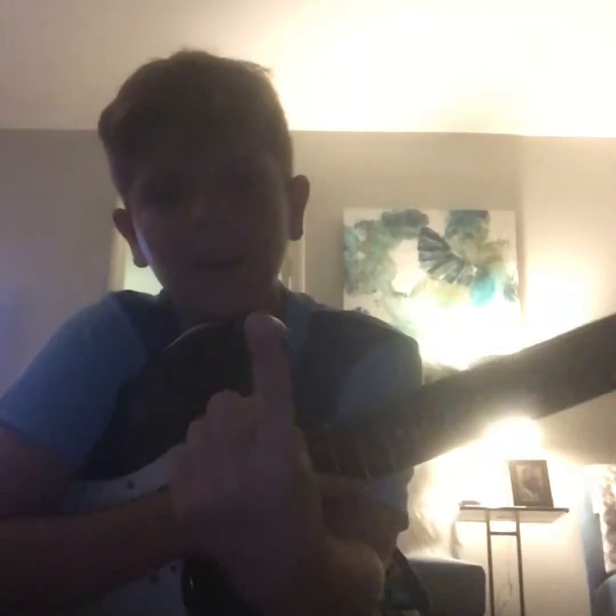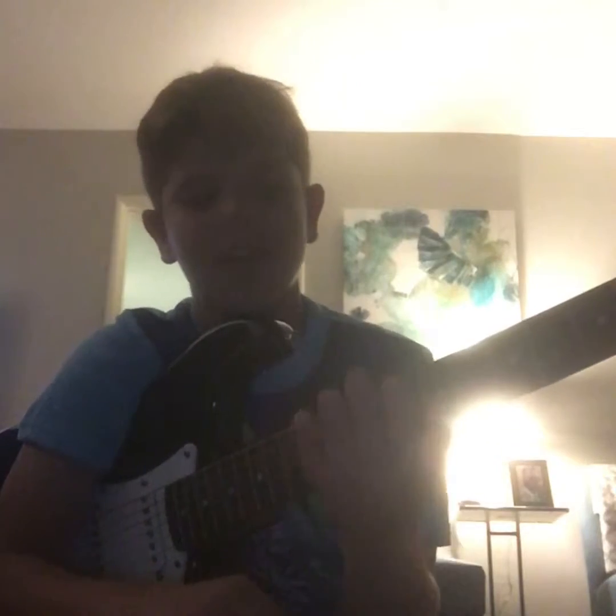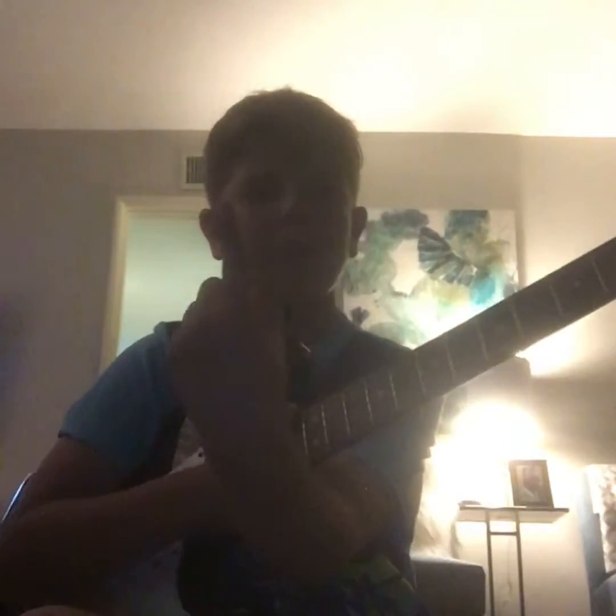Let me tell you what we're going to be playing today. Today we're going to be playing When the Night Has Come by Bob Dylan. In basic course, one finger only — that means your pointer. It could be your thumb, your middle finger, your ring finger, your pinky, anything you want. But I like my pointer.